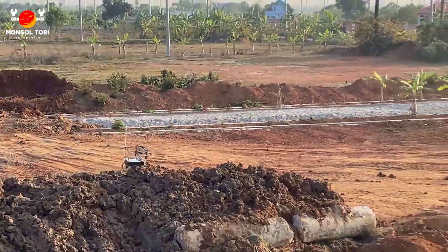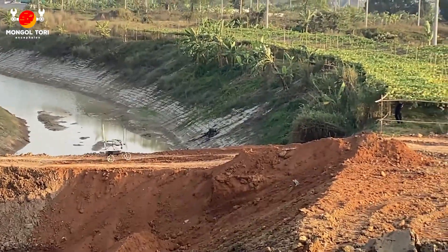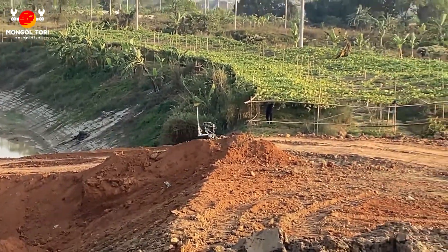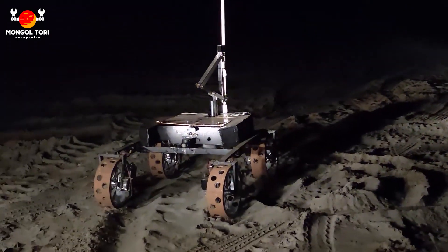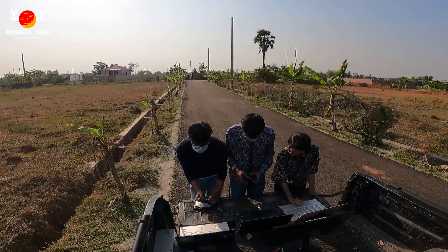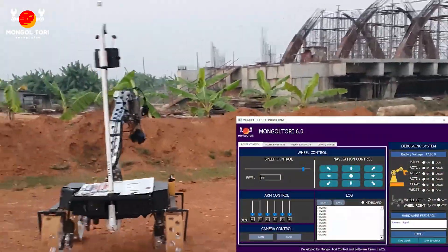For vision, IP cameras are being strategically placed throughout the rover. A parallel analog FPV 5.8GHz technology has been used for dealing with latencies. This year, we have shifted our rover to the Robot Operating System, in short ROS. This helped the control of the rover to be more efficient. We have also integrated a joypad in our control system to control the rover more smoothly.